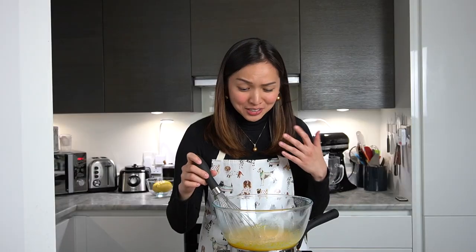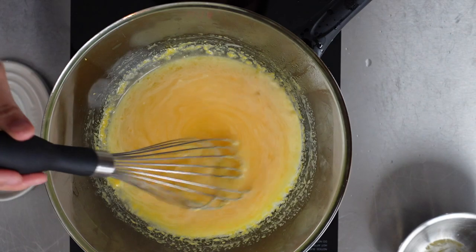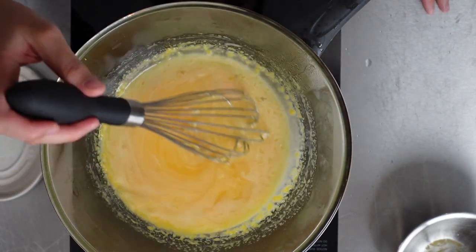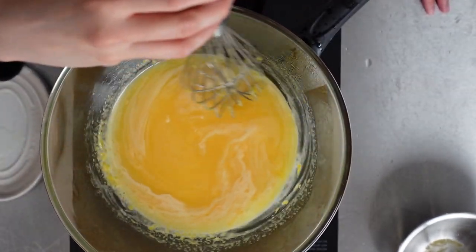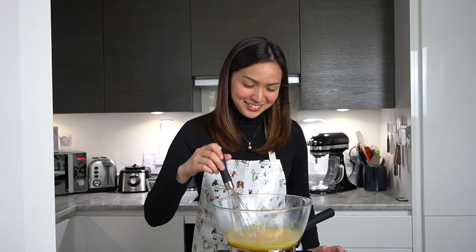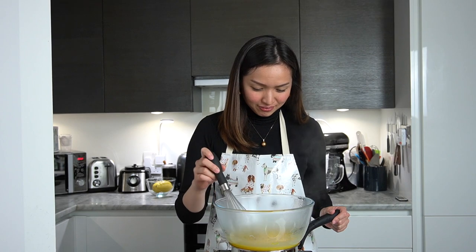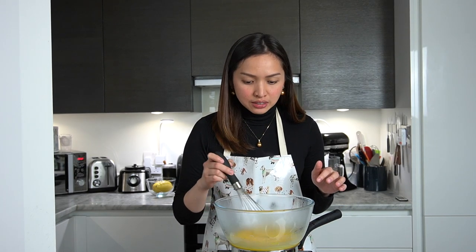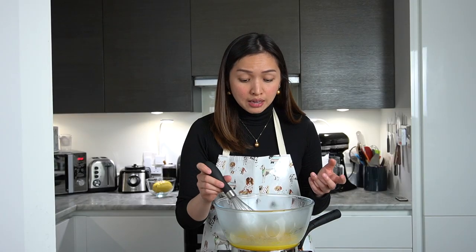I promise it will be worth it — you can smell it while you're doing it. Just pour your love in and it will taste amazing. Now is actually the part that takes a lot of patience; it might take 20–25 minutes. We're trying to reduce the mixture until it thickens. There are times it feels like nothing's going on — it's kind of a slow burner, but at the end it will become that thick consistency very quickly. So just be patient and continue stirring. When it starts to thicken you will see some white lumps forming, but that's okay because we're going to sieve this mixture before mixing in the butter anyway.